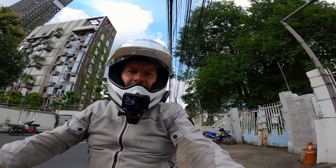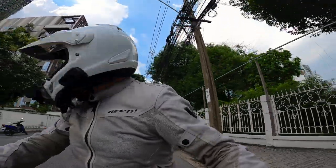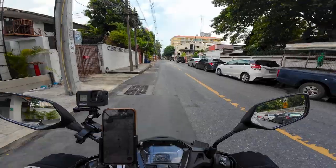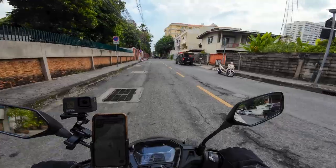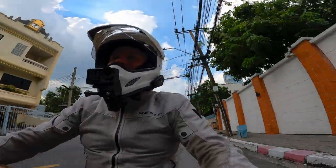Hey guys, it's Richie. Today I am returning my Honda Click 160. I rented it for a month and today is the day I need to return it, so I'll give a little review as we're riding along.